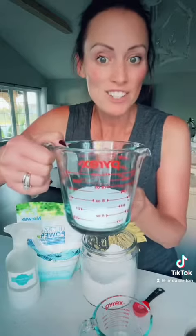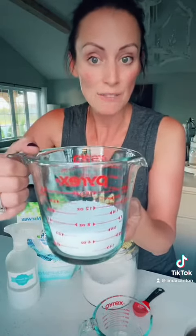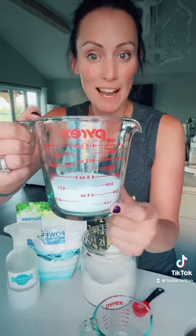Hi everyone, I want to put this in perspective and show you what your store-bought brand of powdered detergent recommends you using for a large load. For a large load they recommend three-fourths of a cup of their powdered detergent, a half a cup for a medium, and a fourth of a cup for a small.